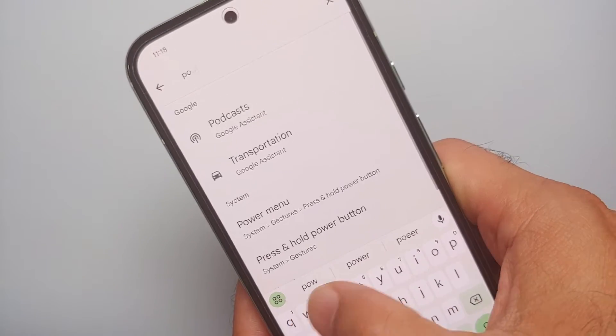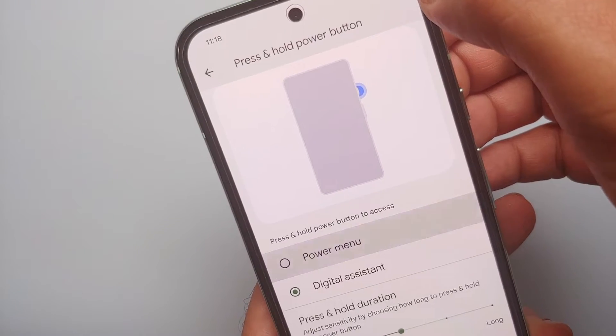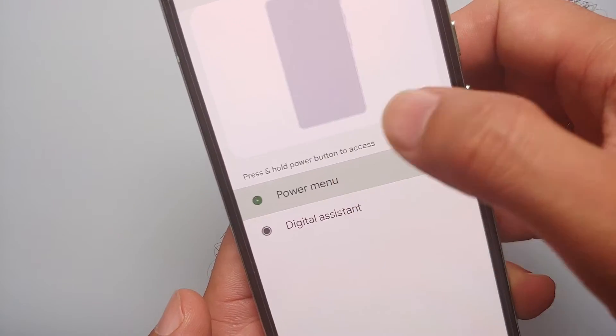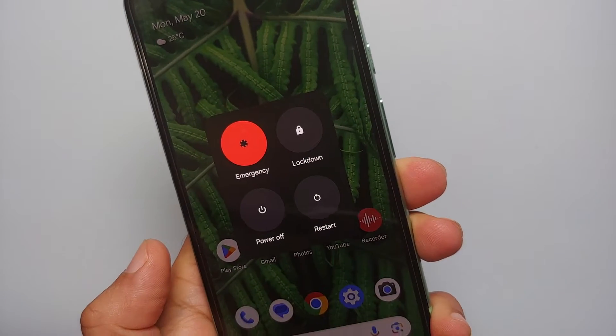Search for the word 'power.' As soon as you search for power, you will see the option 'Power Menu.' Select this, and as you can see, right now Digital Assistant is selected. We're going to select Power Menu.